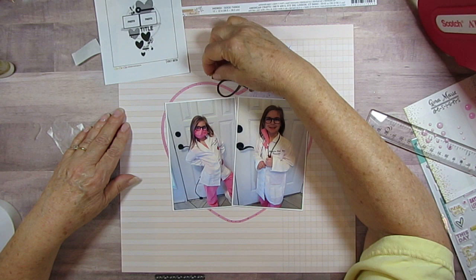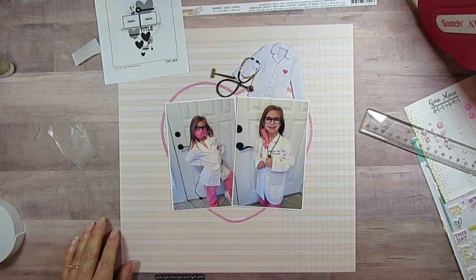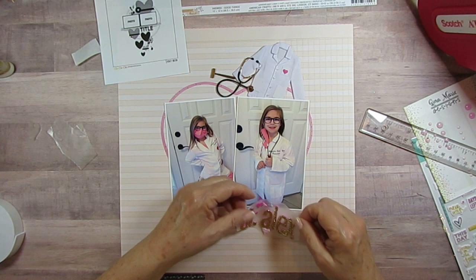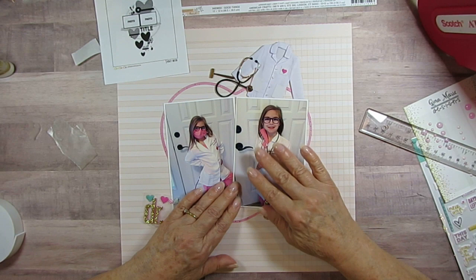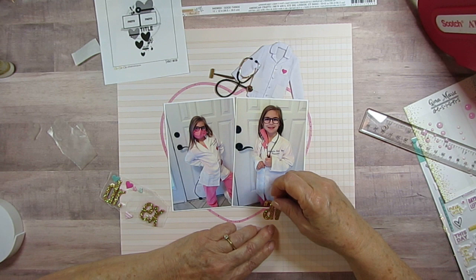And then we've got this little knee hammer — we just called it a knee hammer because I didn't know what it was called — so that goes there. Then I'm going to have 'Dr. Alex' and I think I'm going to put it about here, kind of overlapping her a little bit. I'm going to start with the A in the middle, overlapping her picture, and I'd better push it down now that I'm actually going to put letters on it.